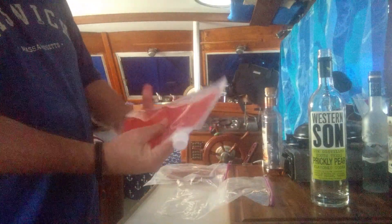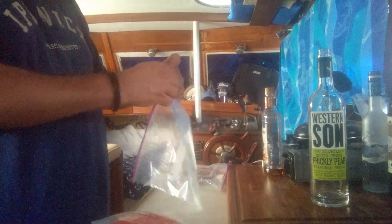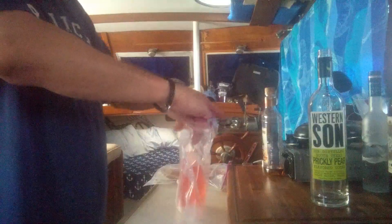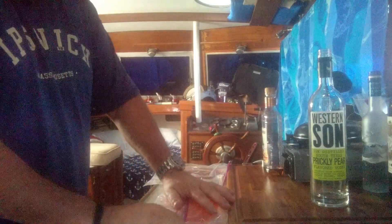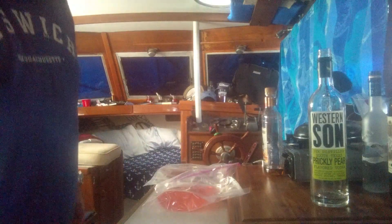We'll throw it in our ziploc and then we're gonna sneak it into the liners of the suitcase. I'm gonna wrap one of them up in the pant legs, fold the pants up and stick them right about in the middle of the suitcase. These won't show up on the x-rays — hopefully they won't be detected.